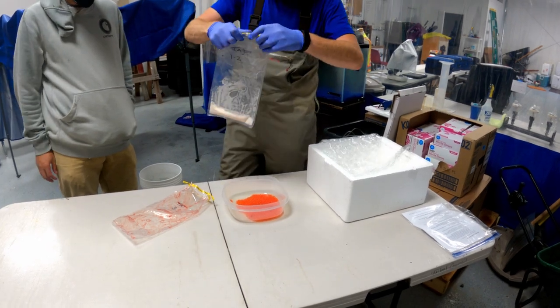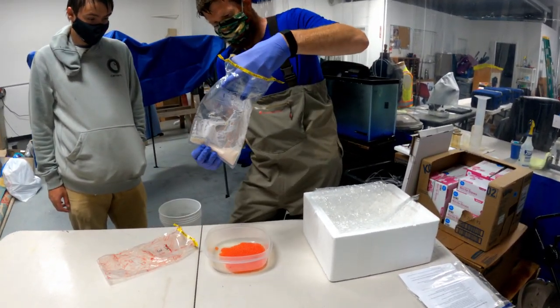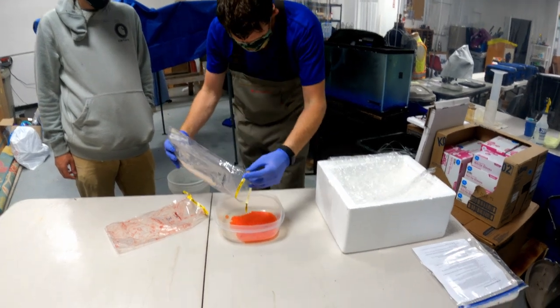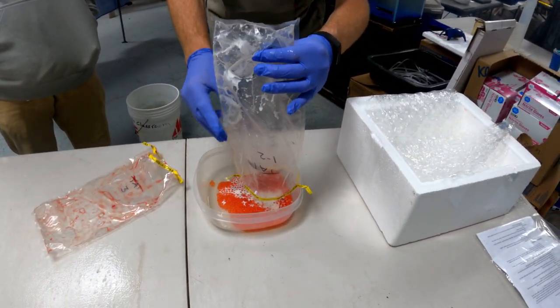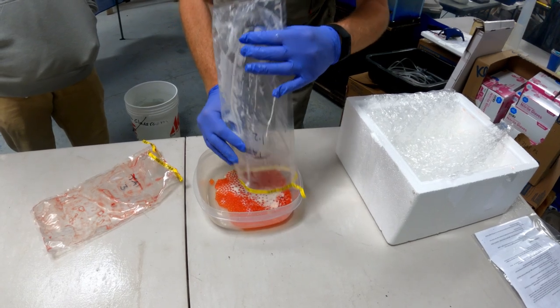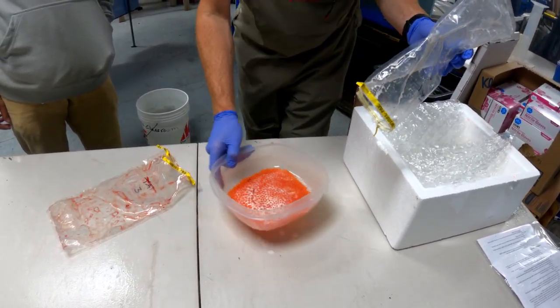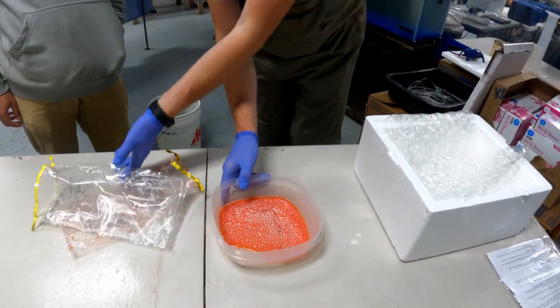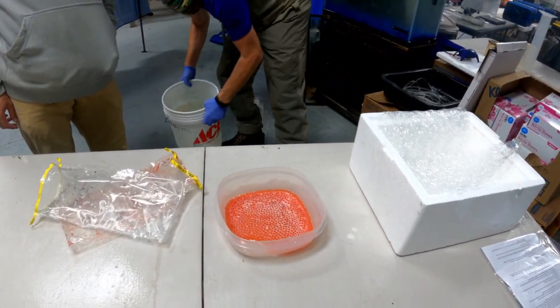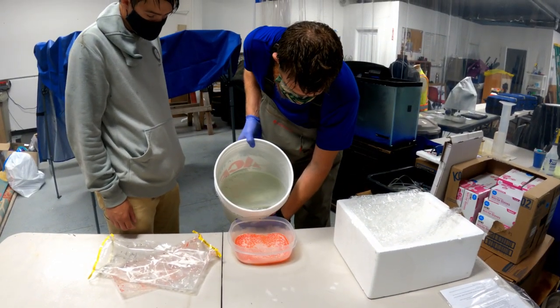Then we poured in and mixed in our milt. We then added creek water to activate everything, and within a 10–15 second window, it should all come together.